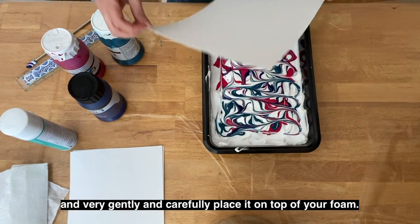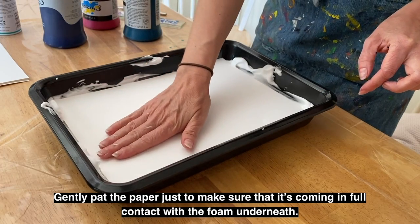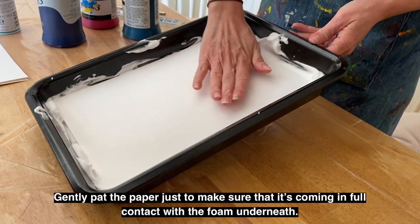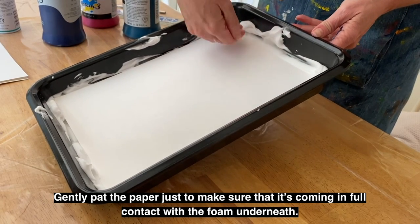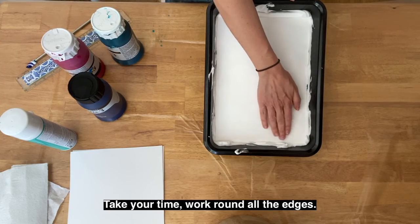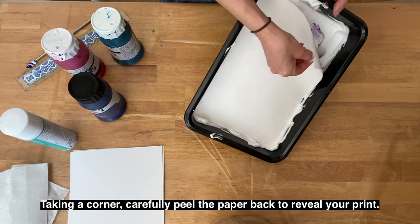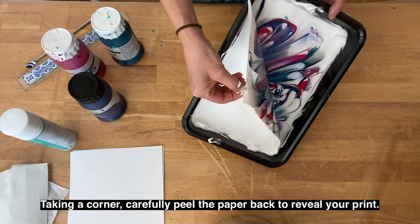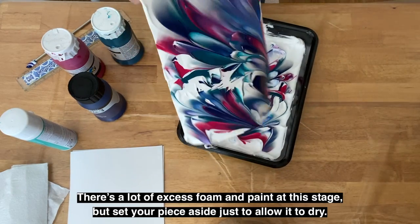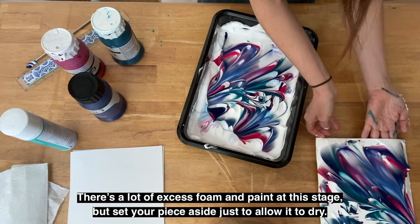Very gently and carefully place the paper on top of your foam. Gently pat the paper just to make sure it's coming into full contact with the foam underneath. Take your time and work around all the edges. Taking a corner, carefully peel the paper back to reveal your print. There's a lot of excess foam and paint at this stage, but set your piece aside to allow it to dry.